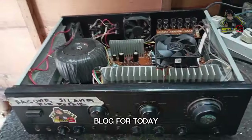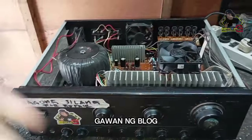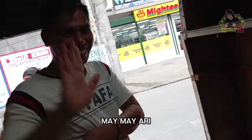Welcome to my vlog. For today's video, I'm going to change this.